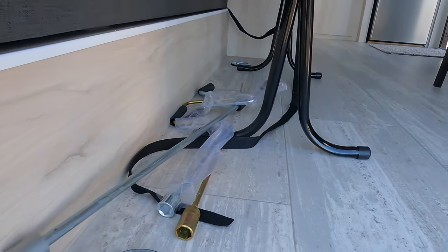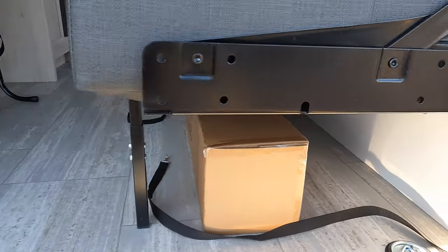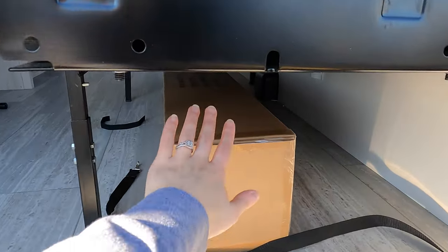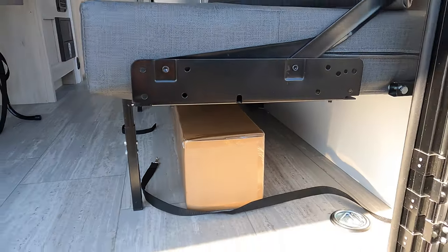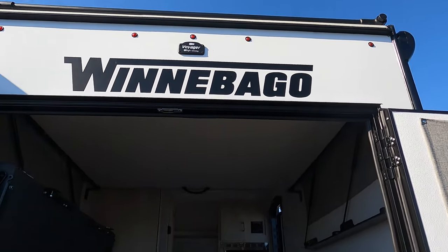You do get tie-downs here, so you have quite a few different options. I apologize, there's a plane going overhead — we're by the airport. This box here is for your batwing awning.